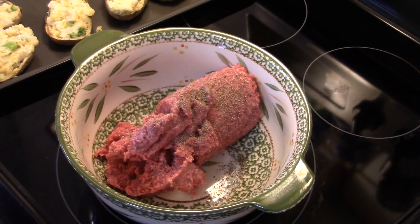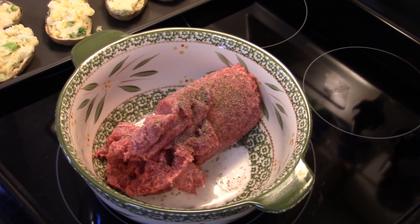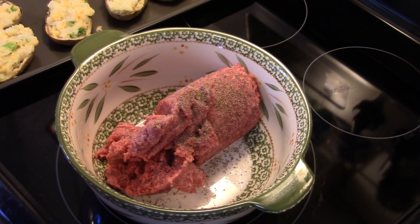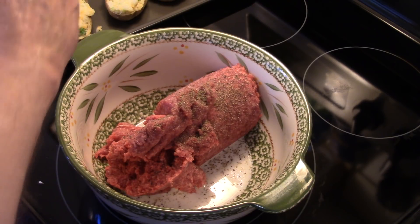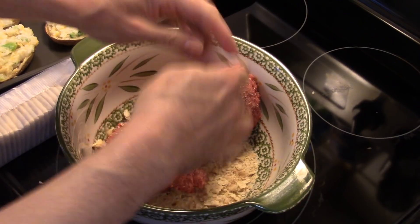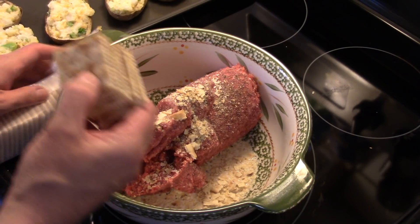This is a pretty straightforward, simple recipe. I'm going to add some milk — about a quarter of a cup. And I'm going to take some saltine crackers and crumble them down in here. This is going to help bind the ground beef together. I'll put in probably about 10 crackers.